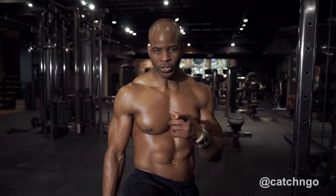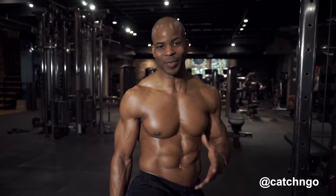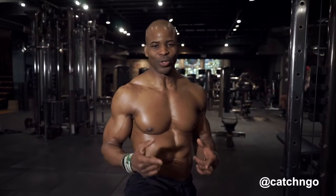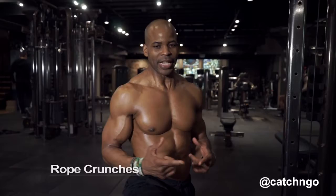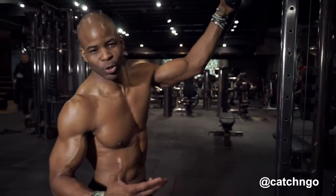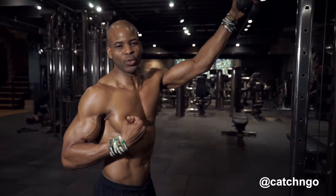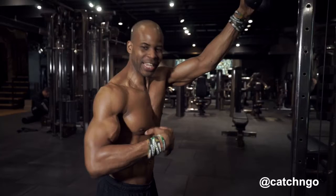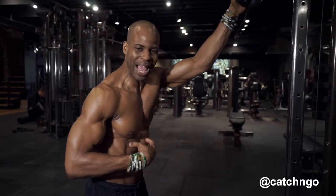Hey, it's Ingo. Summer is coming — summer is always coming. Today we're working abs; we're going to do rope crunches. There's a lot of talk about the proper way to do rope crunches. The way that I do crunches with the rope is to focus on crunching and squeezing the abs, using the abs to bring the weights down.